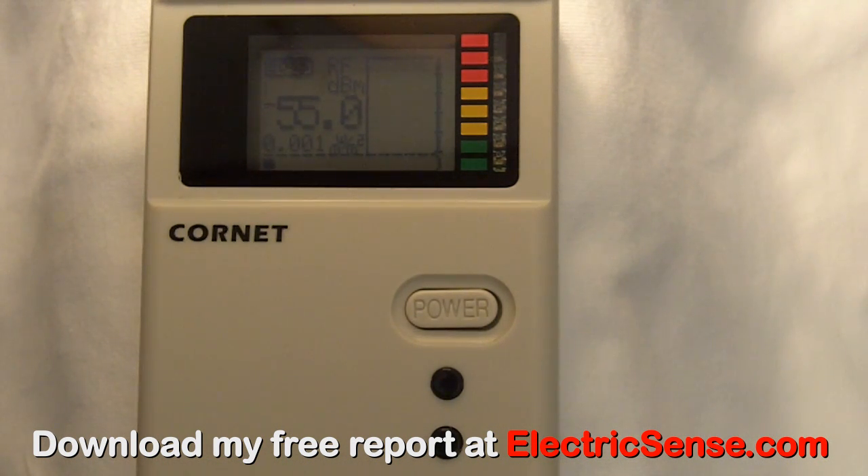It gives you data in five ways. The big numbers are the current radiation level. The smaller numbers underneath are the maximum radiation level since you turned it on. Below that is the strength bar, which fills from left to right as the radiation increases. On the right is a rectangle which shows a histogram of the last 32 radiation levels since you switched it on. And on the far right is an LED display showing the current level of radiation by color coding, where green depicts low levels of radiation and red high levels of radiation.